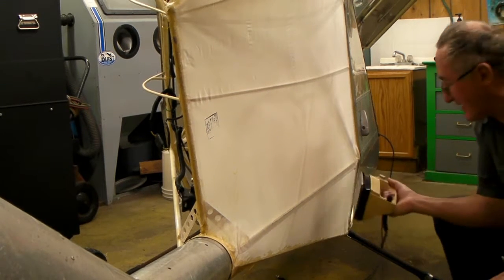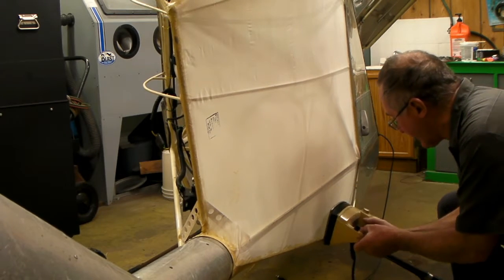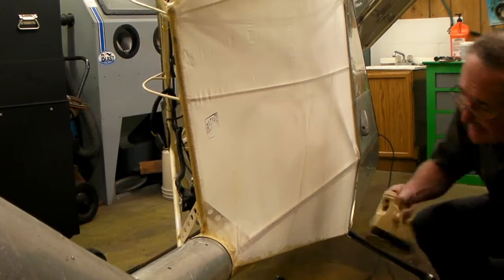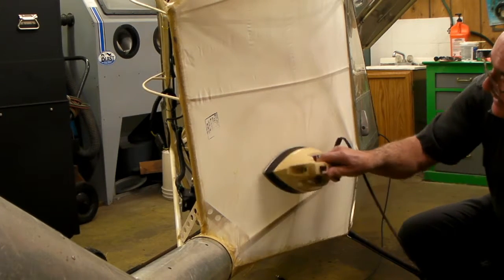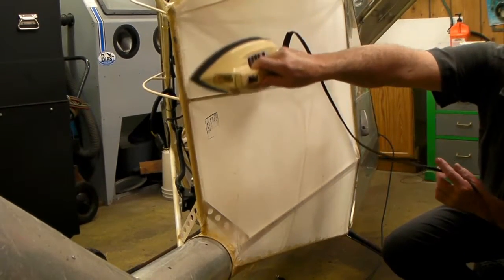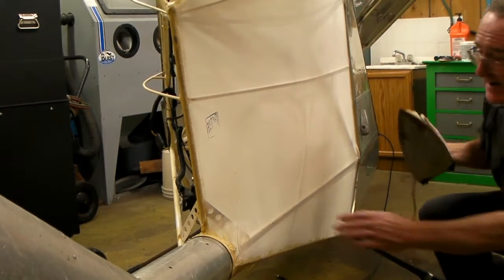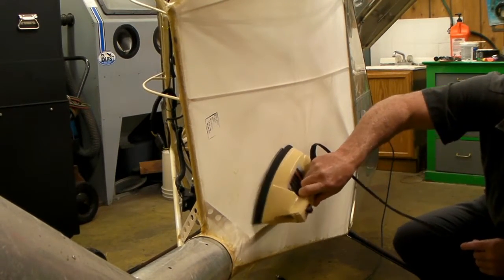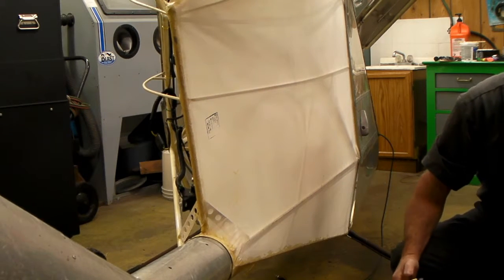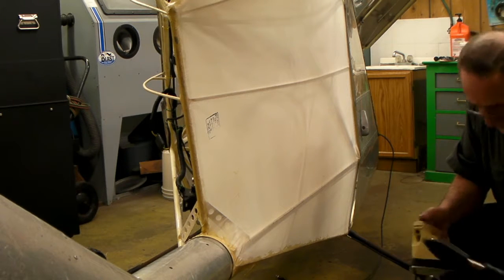This is what you call shrinking it tight. It really wasn't on there very tight to start with, but it'll shrink up when you put that hot iron against it. That's how I get rid of the wrinkles and tighten up the fabric and make it taut. You'll see places that need shrunk more and you can just keep going over it with the iron. I have another iron here for doing small places — that seems to work too.